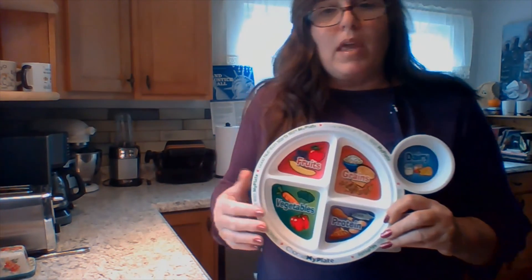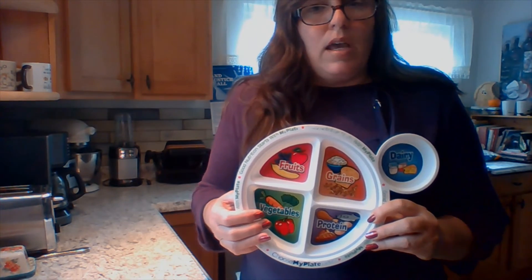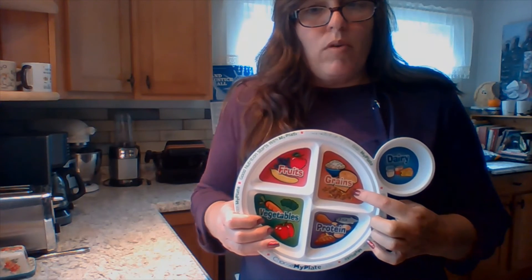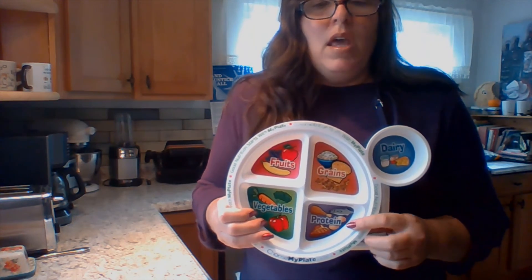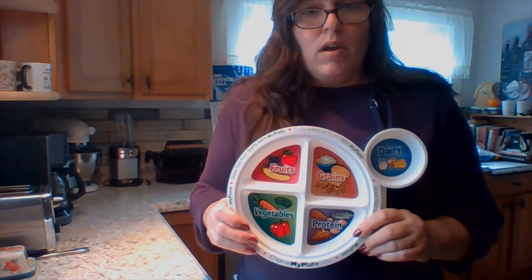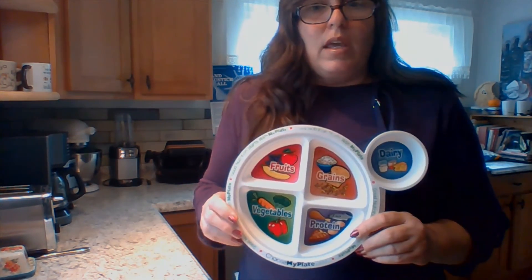Not only is this recipe really delicious and super filling — it can feed a big family on just a one-pot meal — it's also pretty affordable. In terms of MyPlate, we cover a lot of ground with this. You get a lot of vegetables, some whole grains with the barley, and a lot of protein from the beef and also the stock. It's a great way to cover a lot of bases and get a good, filling, and tasty meal.